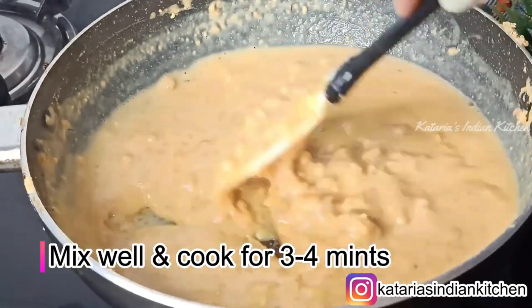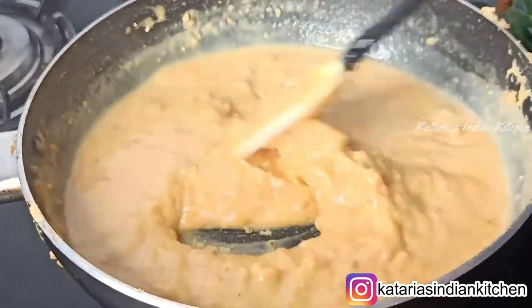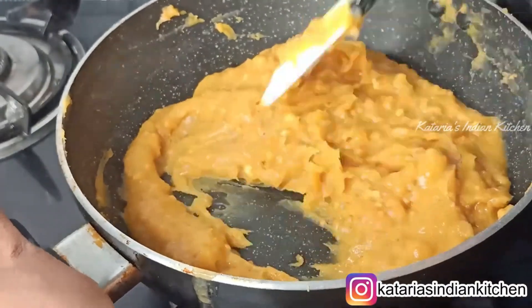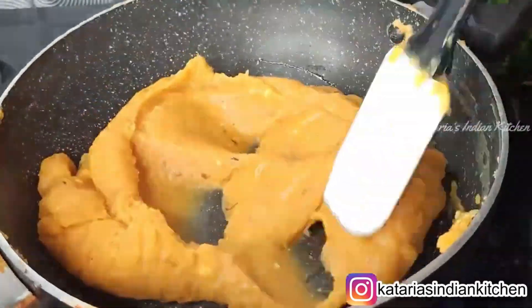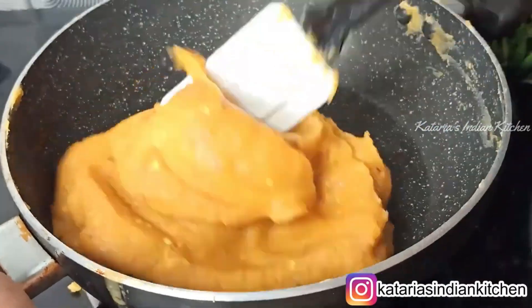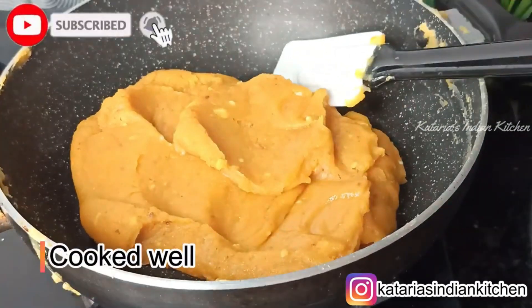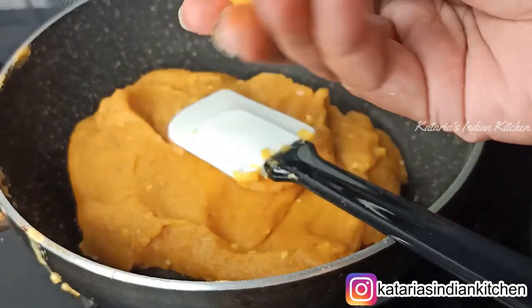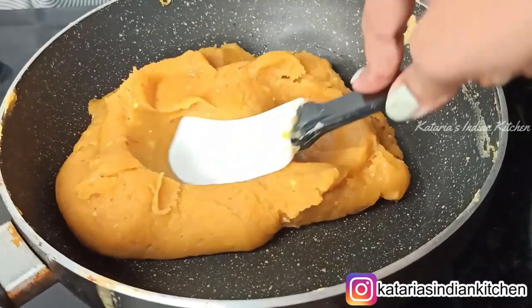We will mix the mixture for 3-4 minutes. You will see that the mixture will come together nicely. I have mixed it well and put it on medium flame for 3 minutes. Mix it well — you will see that the mixture starts to leave the pan. It will have a good shine. You can check if the mixture is ready. The mixture is ready.